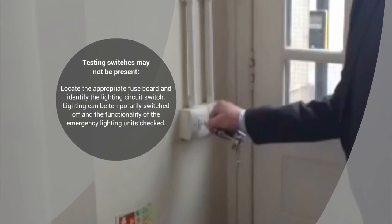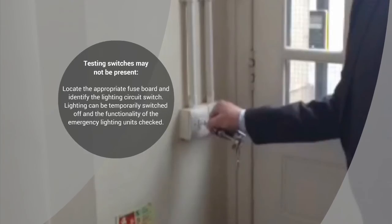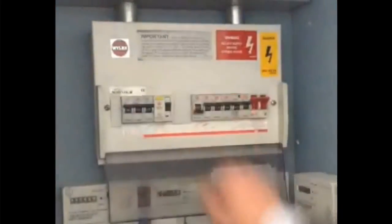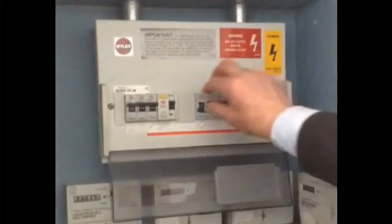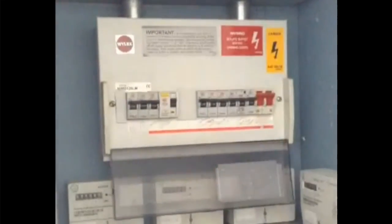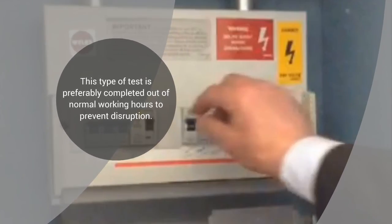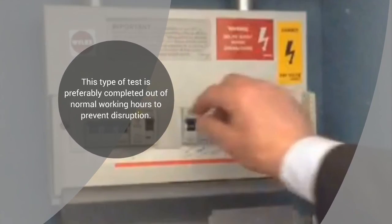For older properties, testing switches may not be present. In these situations you will need to locate the appropriate fuse board or consumer unit and then identify the lighting circuit switch. The lighting can then be temporarily switched off and the functionality of the emergency lighting units checked and noted in the fire logbook as mentioned earlier. Note, this type of test is preferably completed out of normal working hours to prevent disruption and any unnecessary panic.